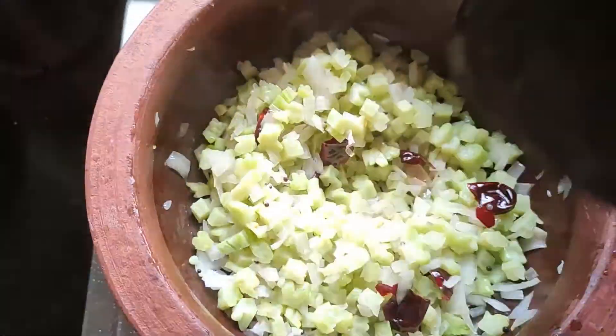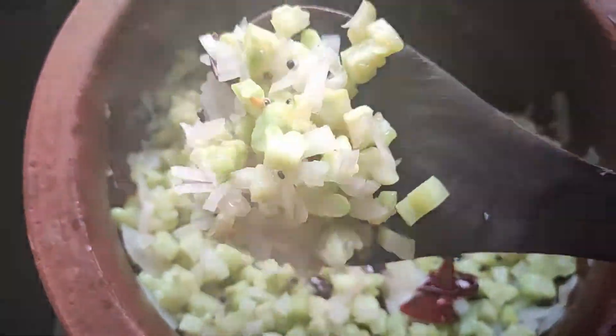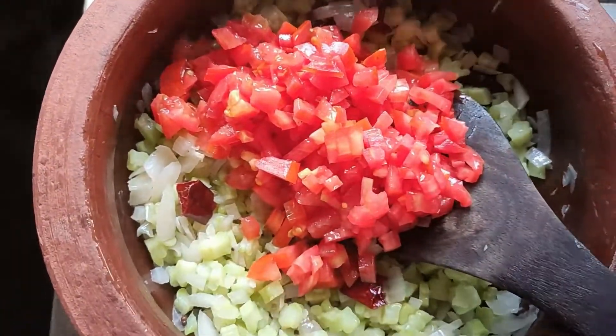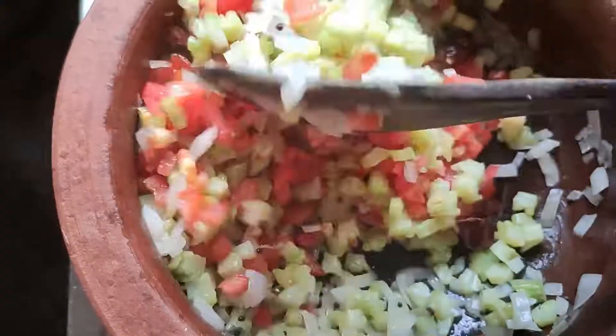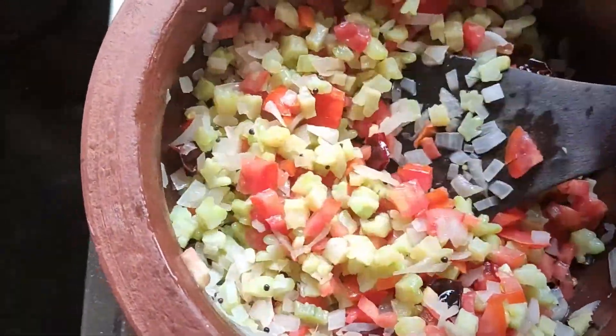We will add the oil and the water to the edge. Add the oil to the dish. Add the oil to the sauce.